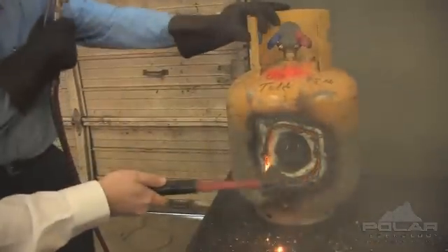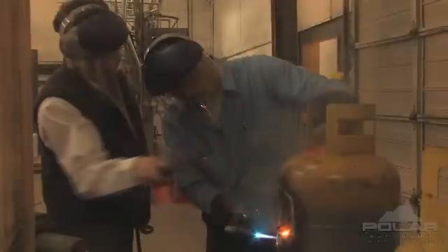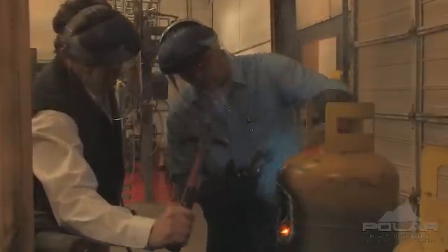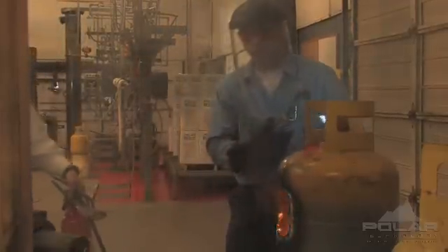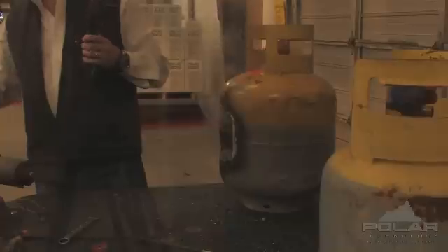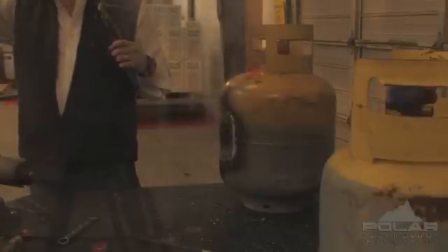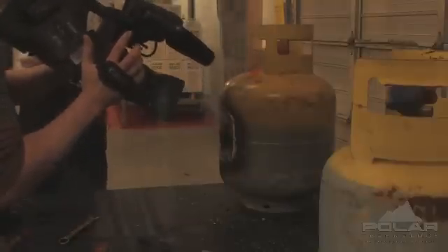We've got the hole in the side of the tank. Let's really see what's in there.